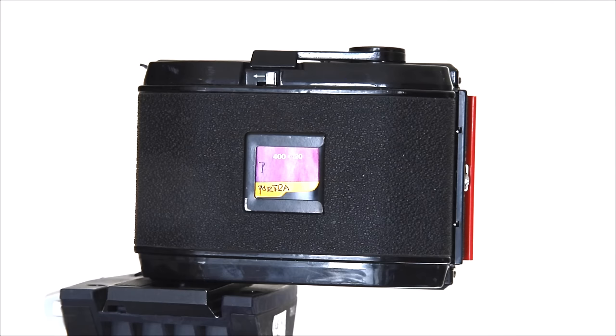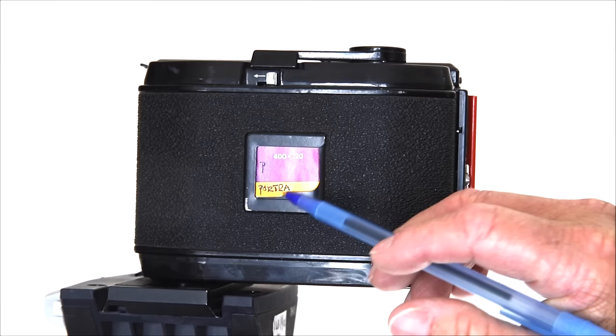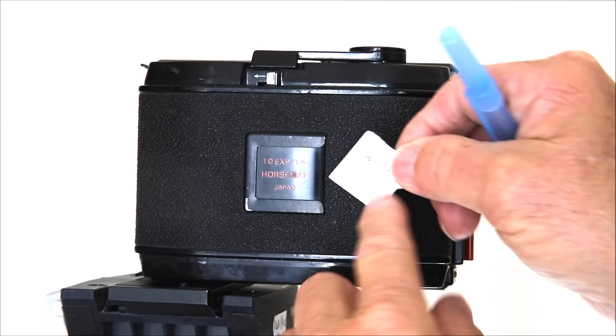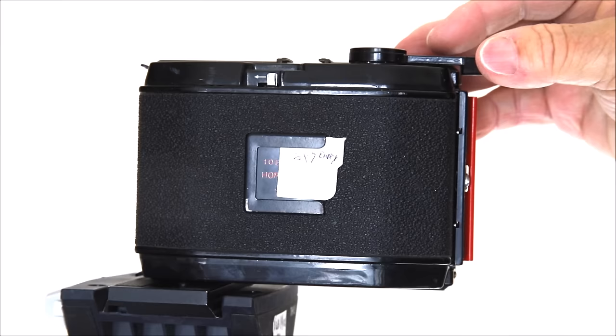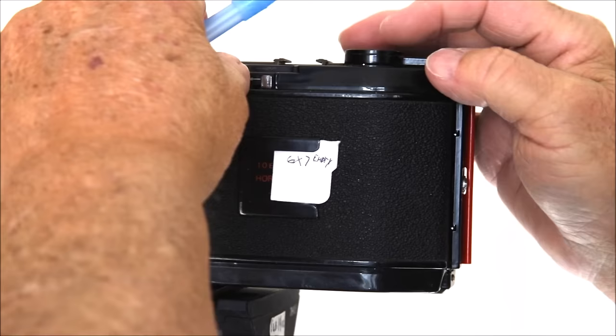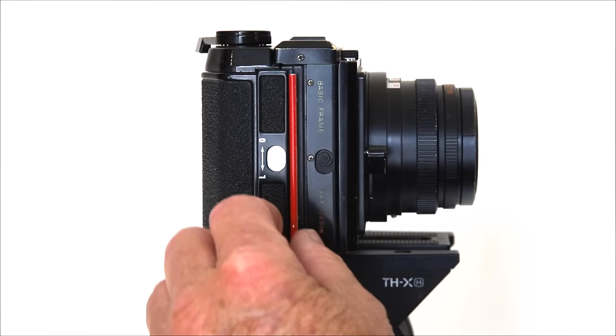On the back there's a film reminder tab — I shoot Portra 400 and the little tab from the film box slides into the holder. I don't have film loaded right now, but I'll show how the 6x7 back works: the advance lever is silky smooth, and after each shot you pull the lever to advance to the next frame. It locks into place. The dark slide comes out on the right side. There's a lock to open the back without fully removing it — useful for unloading a finished roll. An indicator shows 6x7 or 6x9 format.